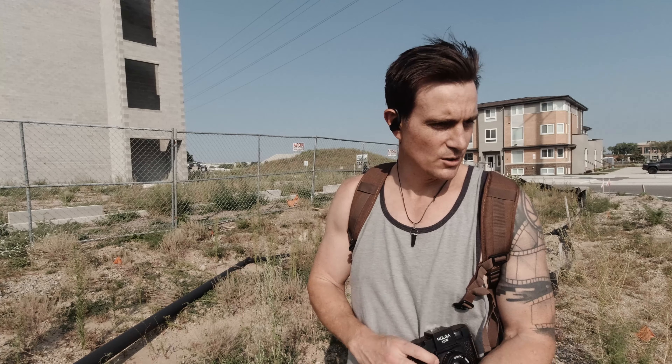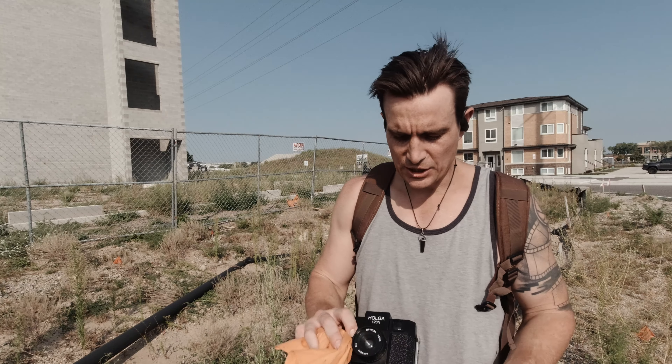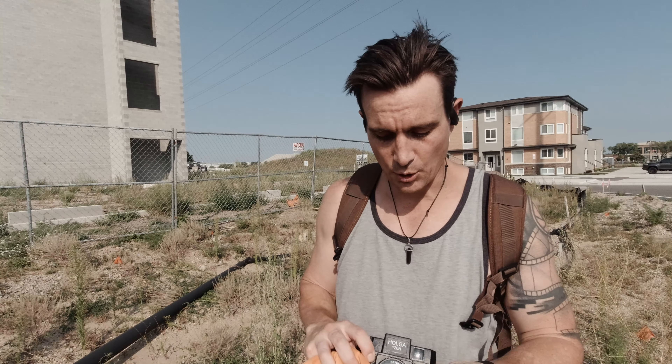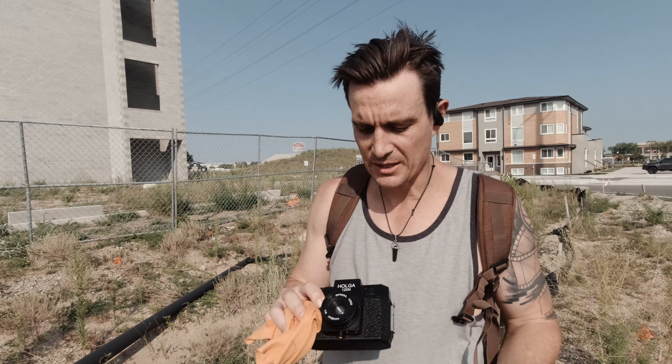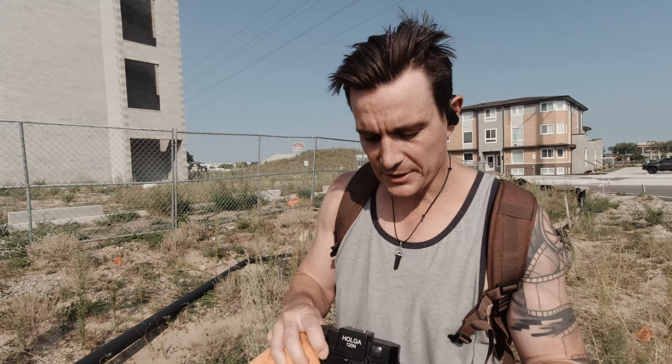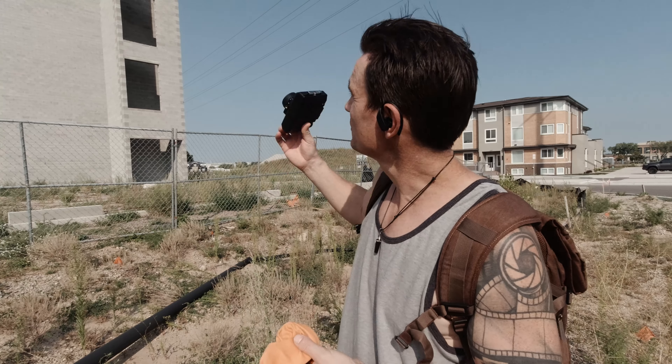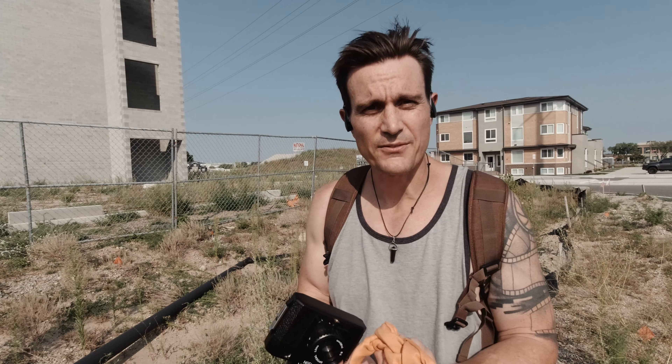What I'm going to do with the Holga — just because it's bright sun — is put it on cloudy. That should give me more exposure, hopefully enough to compensate for the filter. I'm just going to hold this over the lens because this doesn't have any filter threads. And I'm going to put this at mountain because I feel like I'm kind of shooting for the top of that and it's kind of far away.